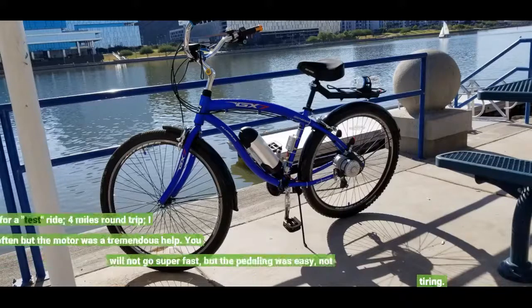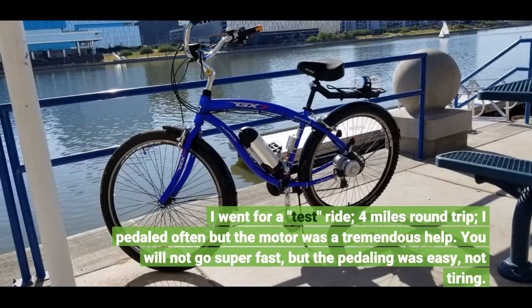I went for a test ride — 4 miles round trip. I pedaled often but the motor was a tremendous help. You will not go super fast, but the pedaling was easy and not tiring.